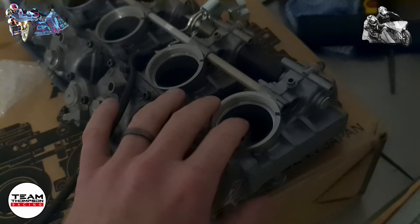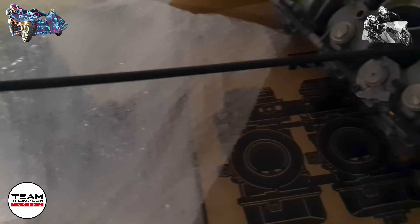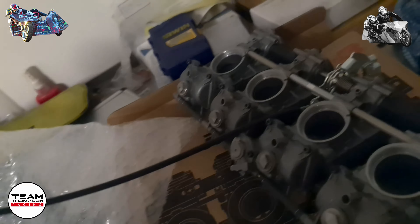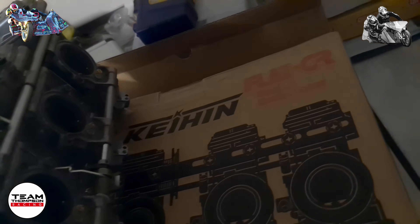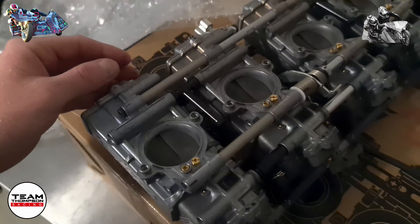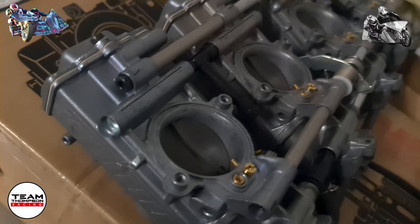These are the horizontals — all brand new. Notably, they don't come with spigots but they do come with a nice long adjuster — definitely a lot longer than the other one. I haven't seen one that long before. They're all jetted and ready to go for unleaded racing.